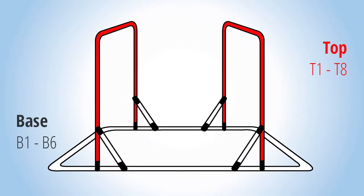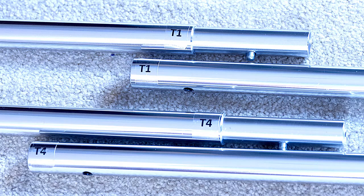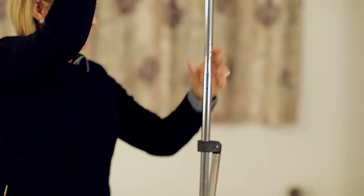The top piece is assembled the same as the bottom. Line the pieces up with their corresponding numbers and simply click them together.